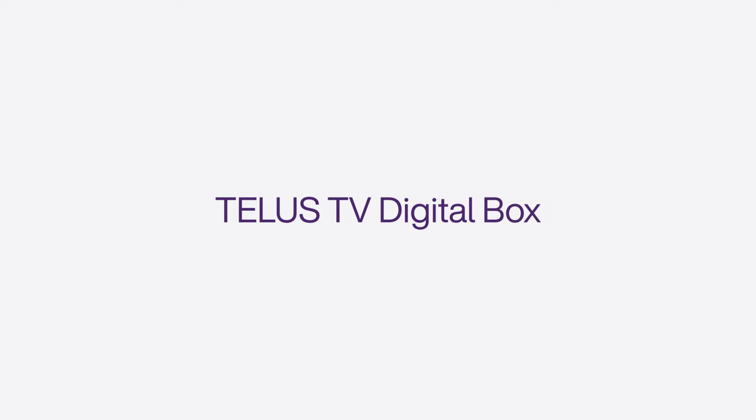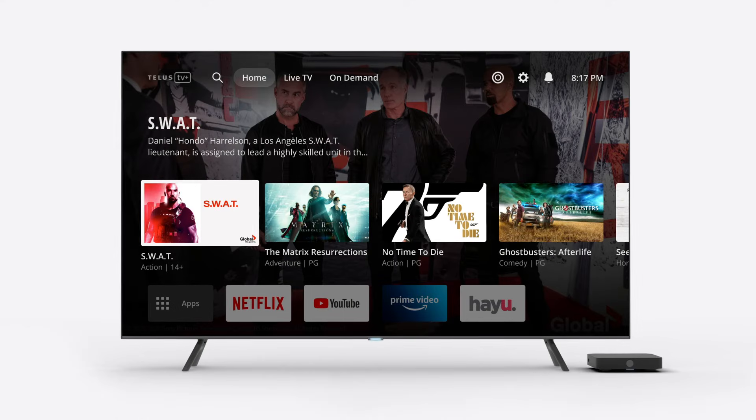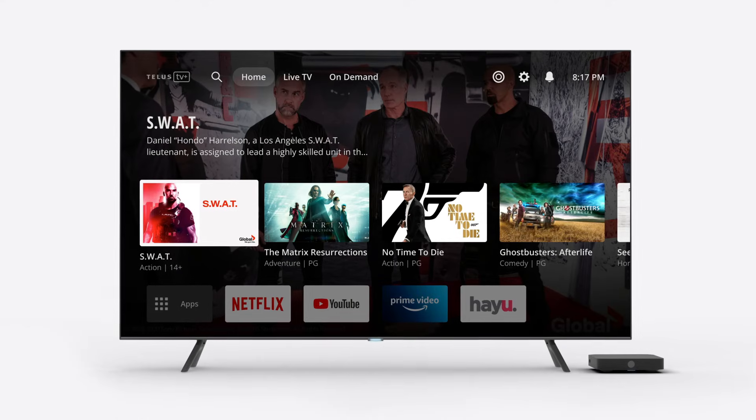Congratulations on getting the new TELUS TV digital box. This video will show you how to set it up in a few easy steps.